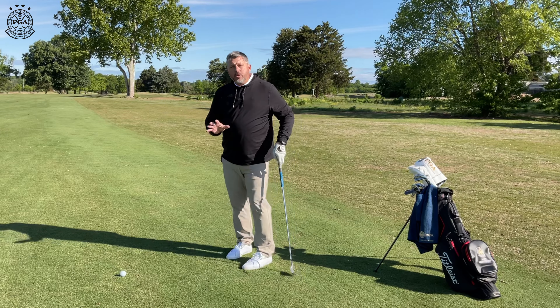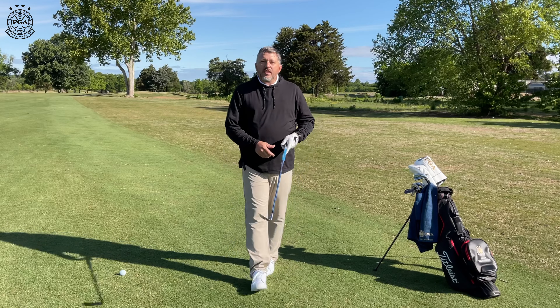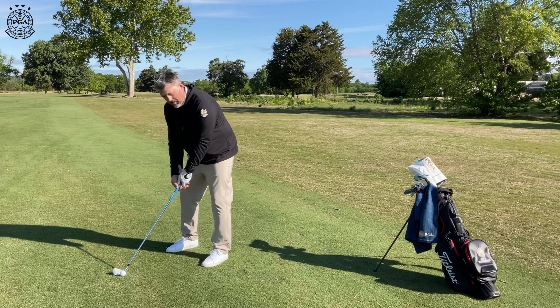We've got some drills for you to work on. We've done some other videos on keeping the center of your swing in place. By doing that, you will hit more solid shots and eliminate that frustrating thin shot. So try that out, and until next time, keep practicing.